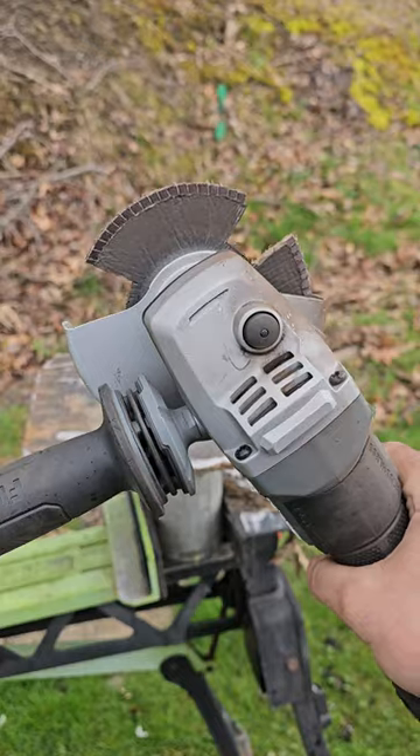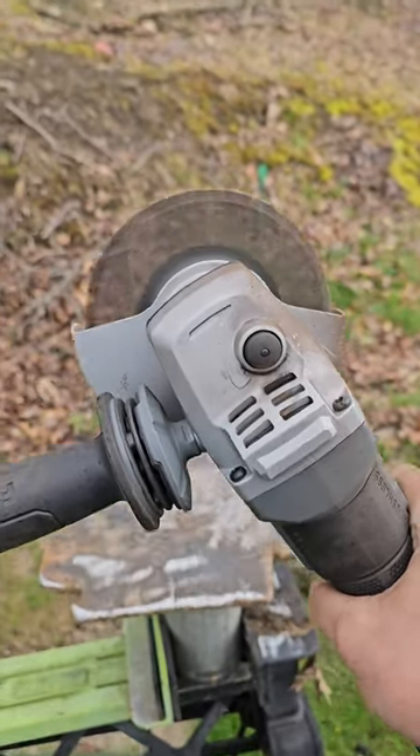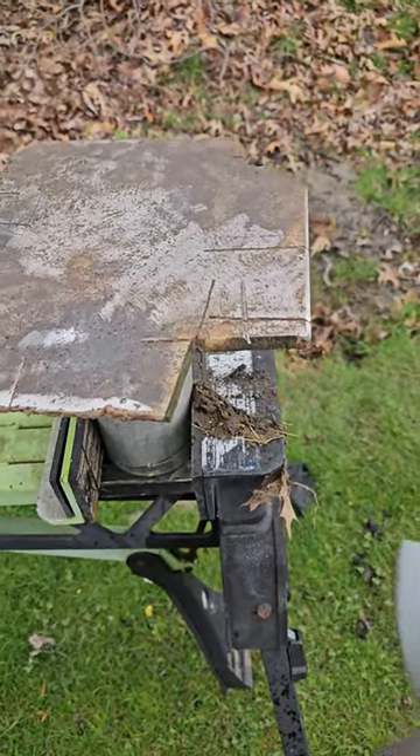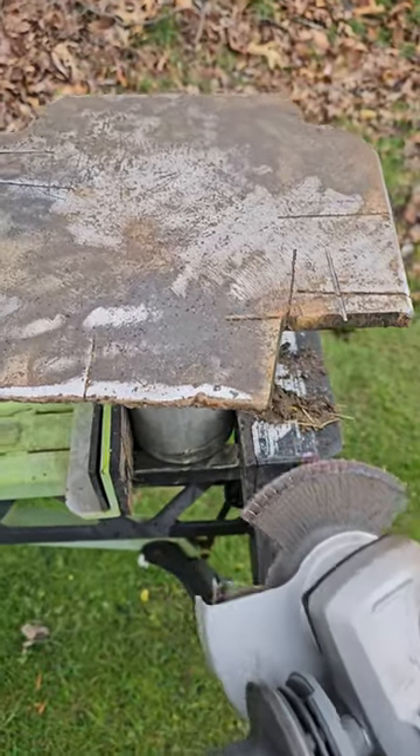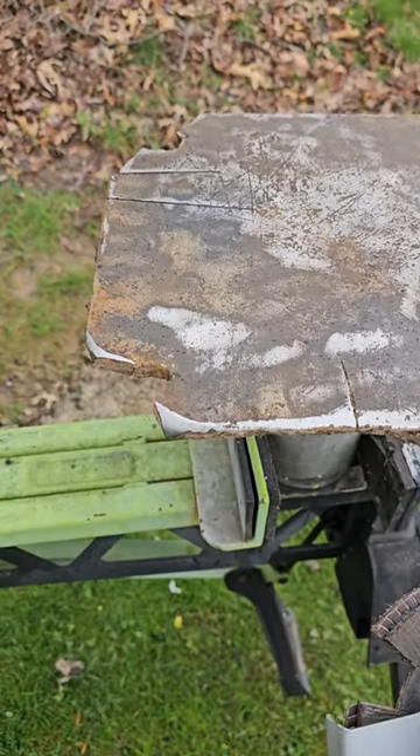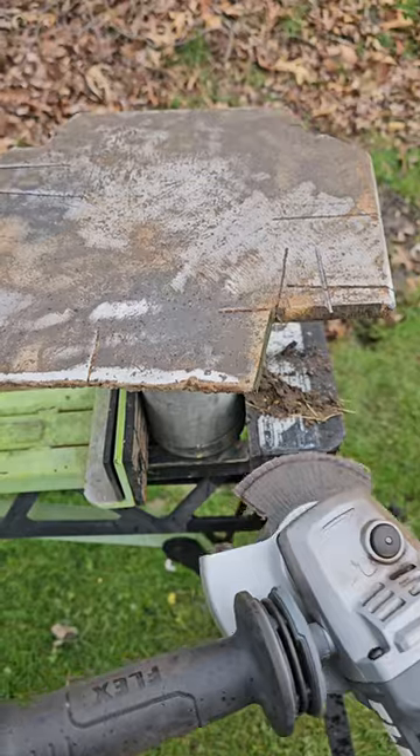This is great if you don't want to grind down through a weld — see that right there. However, people were saying in the comment section, 'Do it on an edge, see how good it is then.' Well, I've done it a couple times, but let me show you. Here's an edge — doesn't get any nastier than this.